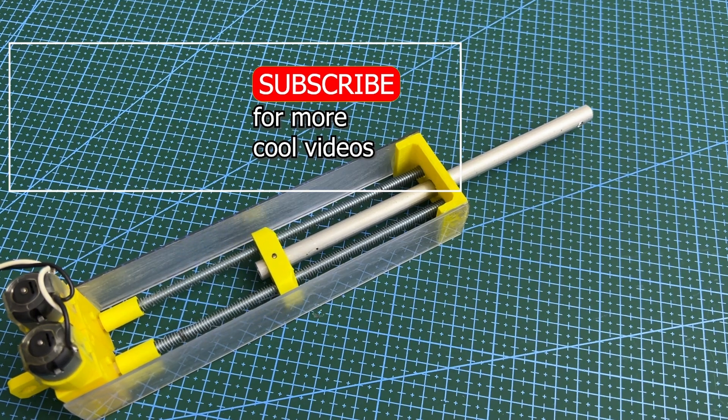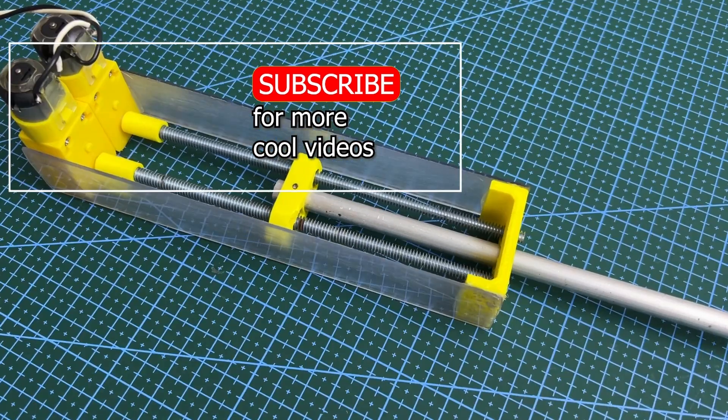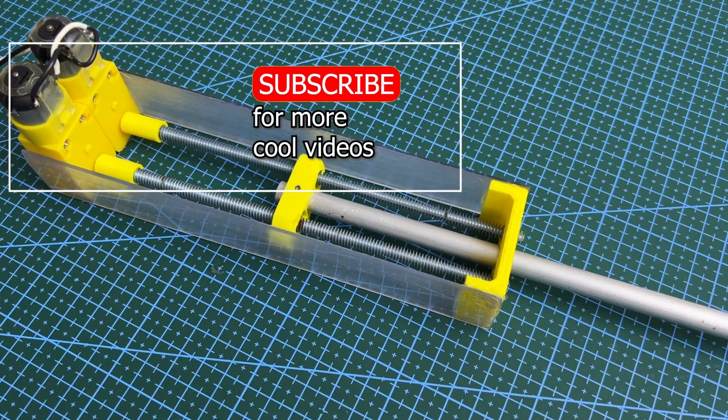If you enjoyed this content, don't forget to subscribe to my channel. Also like and follow my social networks — it will encourage me to create more interesting content.